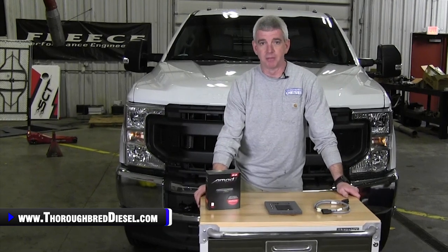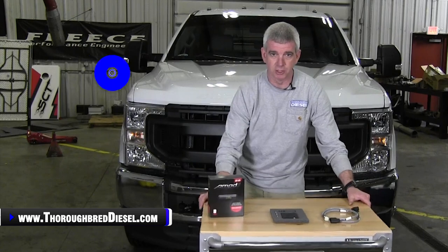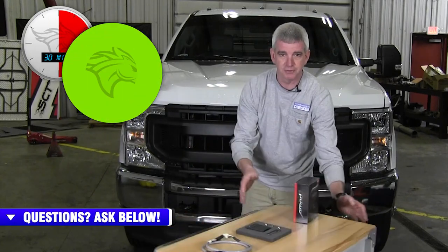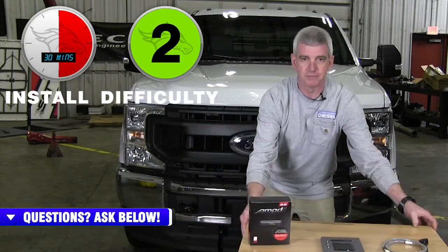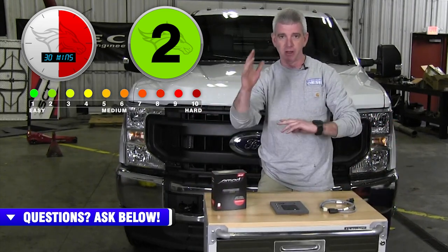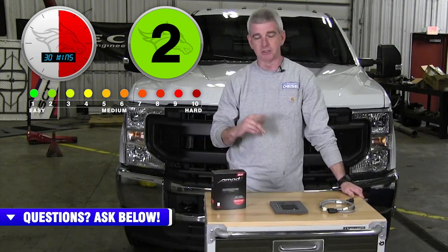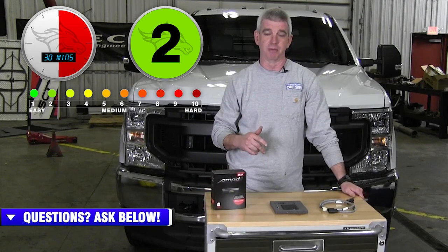Big things are happening here at Thoroughbred Diesel. We got a new cart — Adam went out and got us a new cart. This is a new prop for our shows. It'll make a complete 360-degree turn with minimal effort of your hands. So today what we're going to be doing is installing an Amped Throttle Booster.